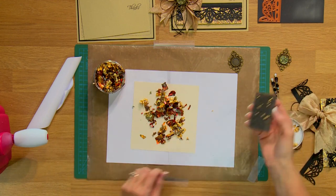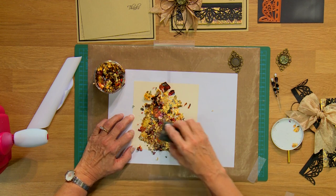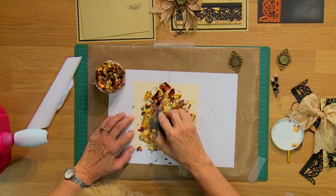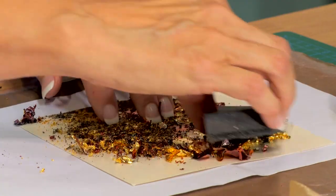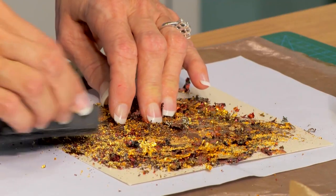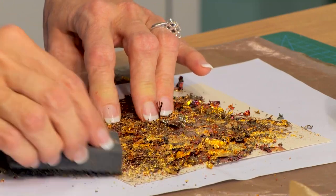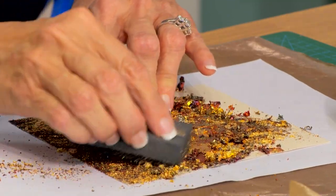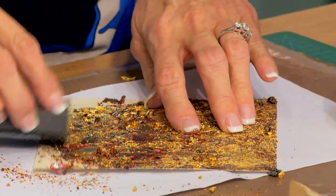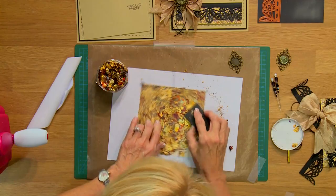Using a piece of Rub It Scrub It, I'm just going to move them around covering up all of that sticky adhesive and you can see how the different pieces of the gilding flake adhere to this creating some beautiful color patterns. Just keep moving it around in kind of a circular motion and it'll stick right on there. And even the smallest little particles of the gilding flake will stick beautifully too.